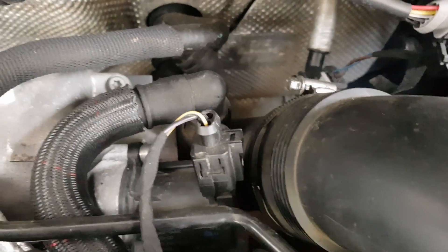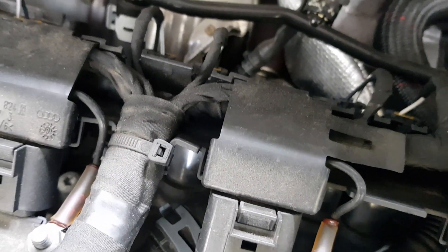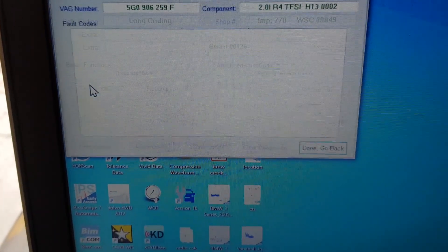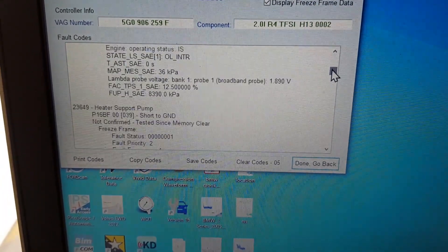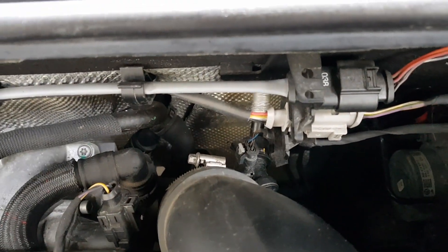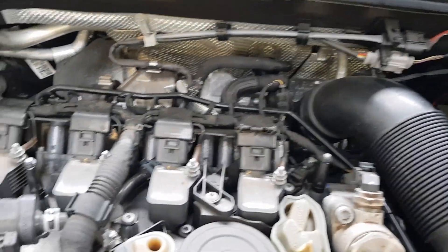Now if I reach my hand down the back here, hopefully plug it in — plugged in, and there goes our voltage and the fuse has popped. So we've got open circuit, short to ground, short to supply as well — it's been disconnected — shorted, shorted, shorted. So we've got a shorted heater pump down the back of the engine. It pumps coolant up into the heater matrix. So we are going to need to get a new pump.